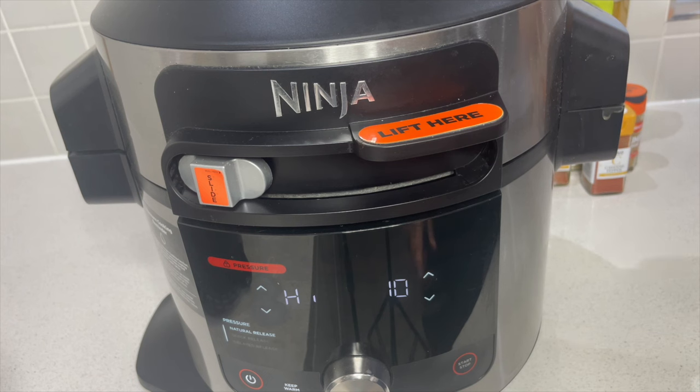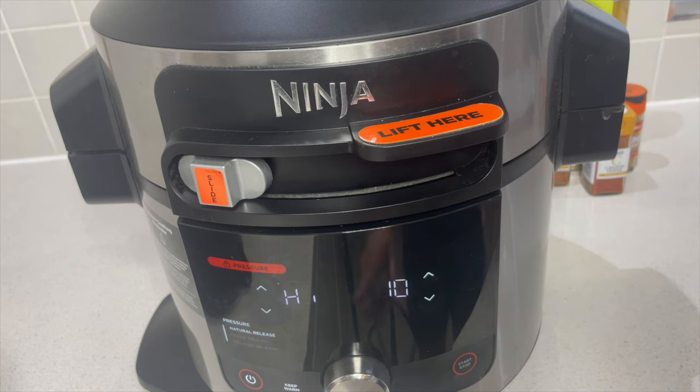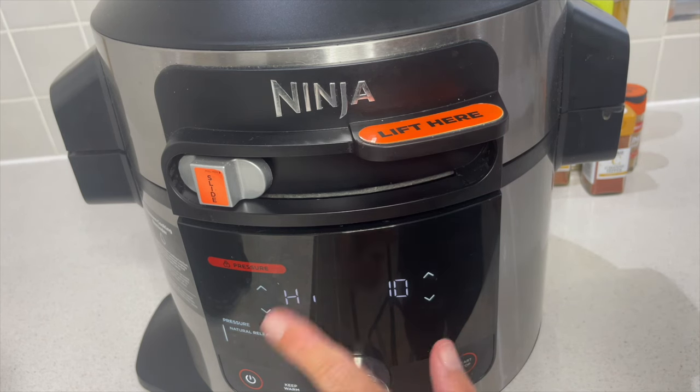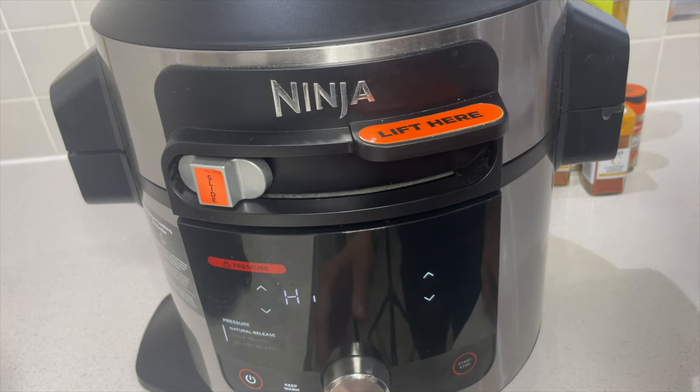Close the lid and move the slider to pressure. Make sure the valve at the top is unsealed — which it is. Going with high pressure for seven minutes, but with a delayed release — that's really important. I'm using chicken breast, so we don't want it to dry out, hence the delayed release. The chicken is in the sauce, so there will be no problems with that whatsoever.